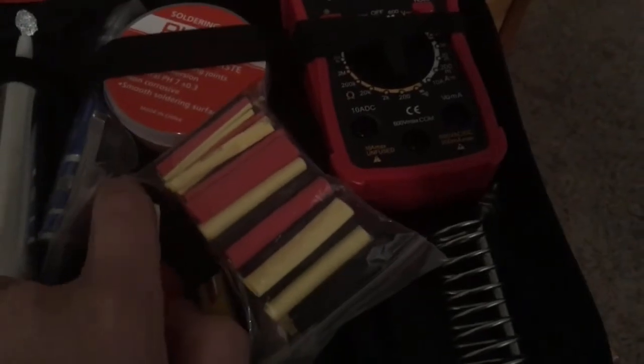And here it is, back together. You also get this little red thing that kind of looks like a Swiss army knife — I'm thinking this is meant to get the metal out. That's the paste. And that's it — that's what you get in the kit.